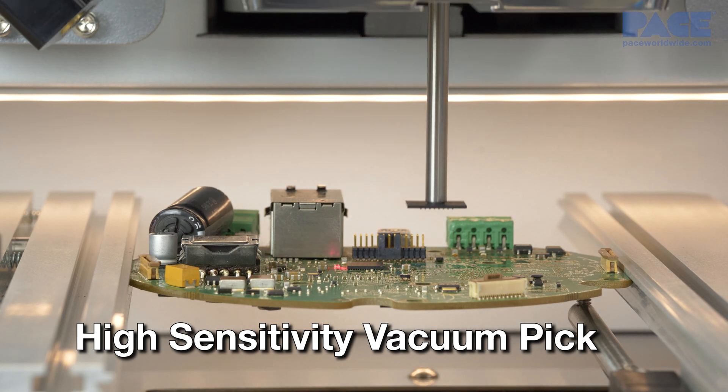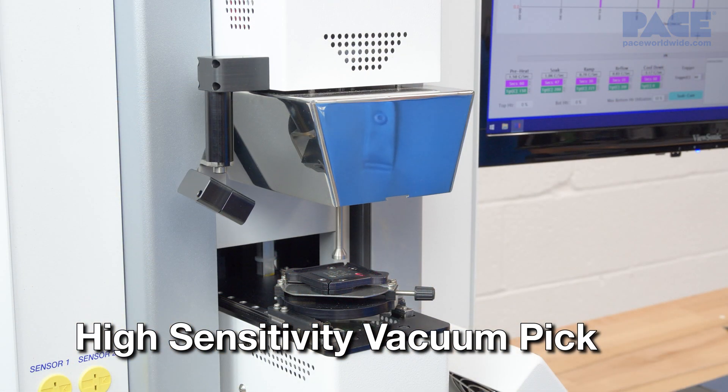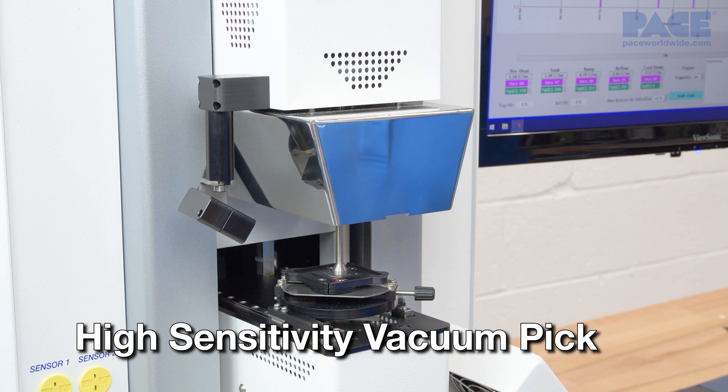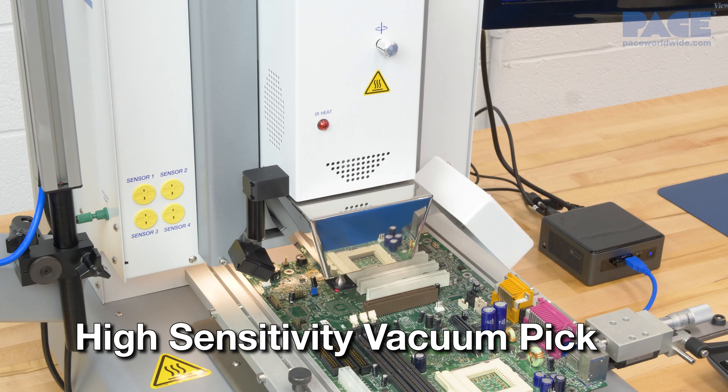A new high sensitivity counterweight balance vacuum pick utilizes an optical sensor and precision high temperature ball bearings for maximum accuracy and sensitivity in both placement and pickup.